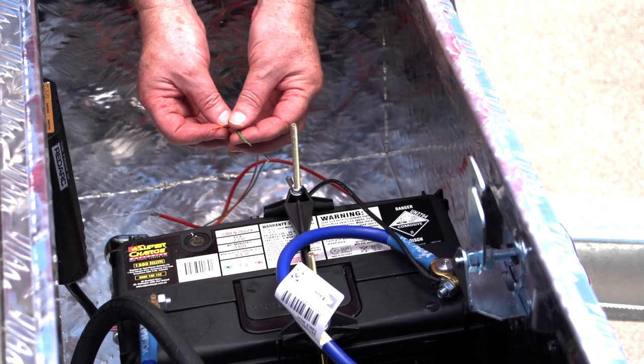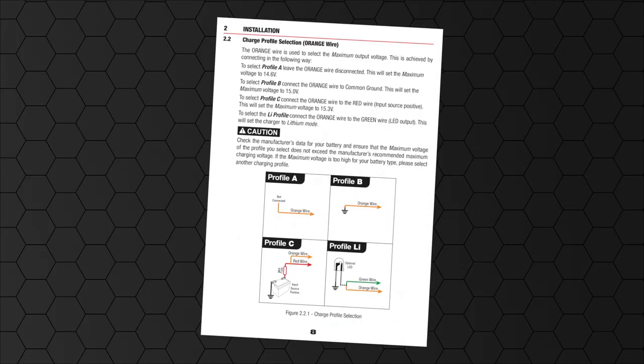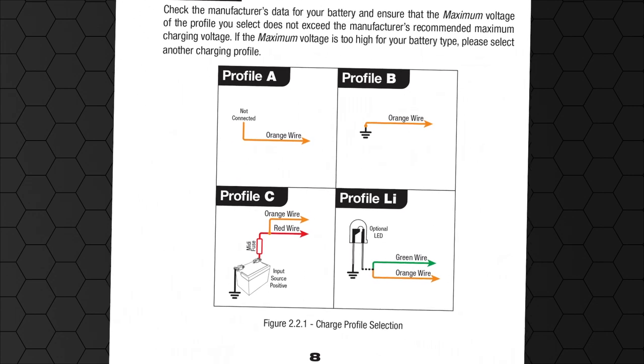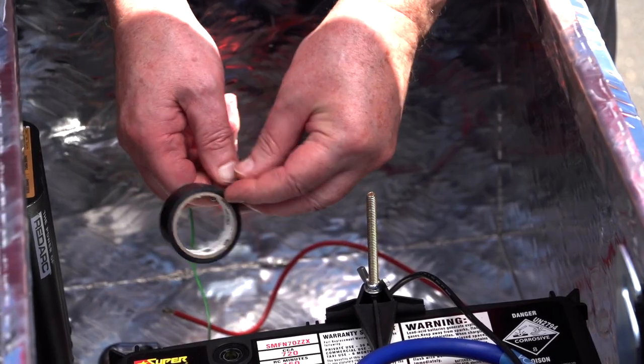Next, we connect the orange and green wires. They set the charge profile in the BCDC to match the battery's chemistry. Please refer to section 2 of the instruction manual for the charge profile selection. In our case it's a lead acid battery, so the orange and green wires are left disconnected, but we need to insulate them.